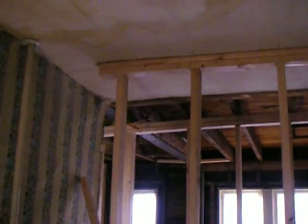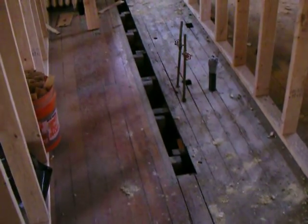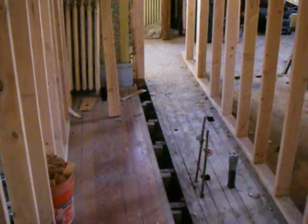In this area we have two temporary load-bearing walls, as you can see on the ceiling. They are there because we took out an existing load-bearing wall in this area — you can see where it came out in the floor — between the living room slash dining room and kitchen. We're going to put a beam up here, and then we can remove those two temporary walls.